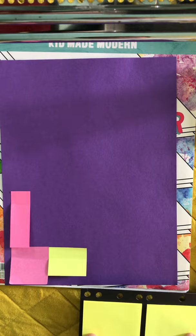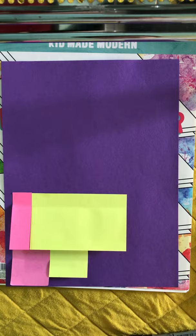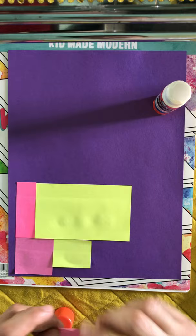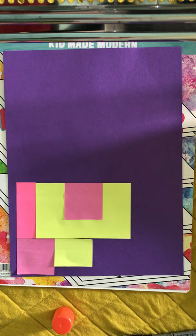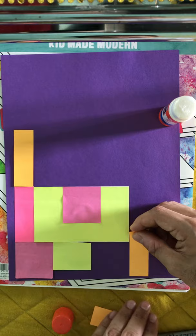I'm going to continue using my sticky notes. I think this one's going to be right here. Maybe some orange ones — I'll continue going this way. I'm going to leave this part purple and do a little door there. So I'm going to continue like this and keep building the shape.